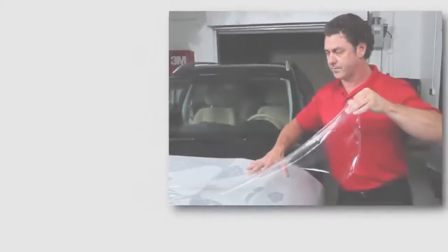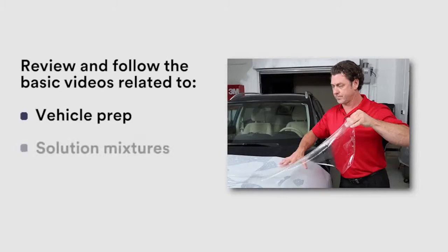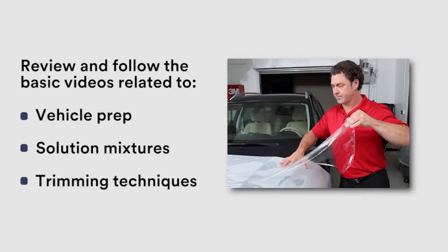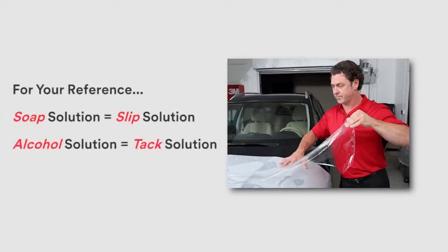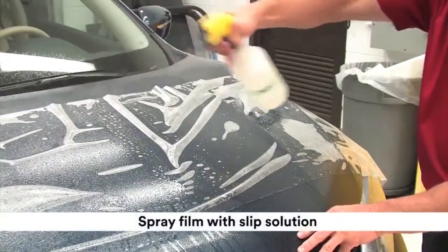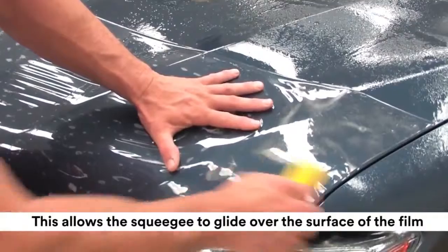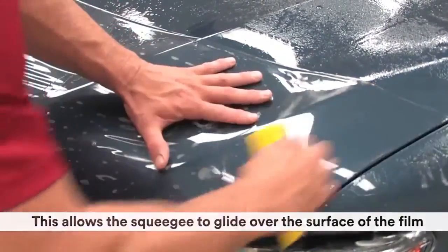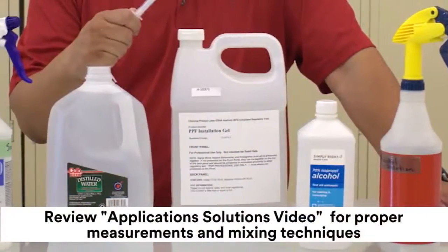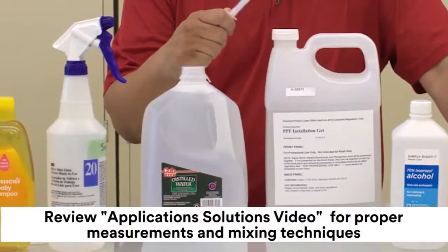Make sure to review and follow the basic videos related to vehicle prep, solution mixtures, and trimming techniques. Before starting to install paint protection film, lubricate the surface of the film by spraying it with the slip solution. This allows a squeegee to glide over the surface of the film. Review the application solution video for proper measurements and mixing techniques of slip and tack solutions.